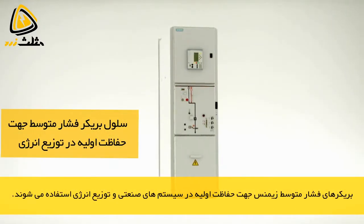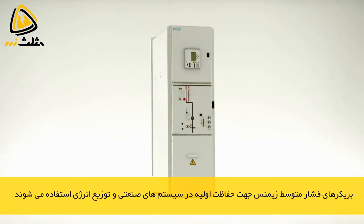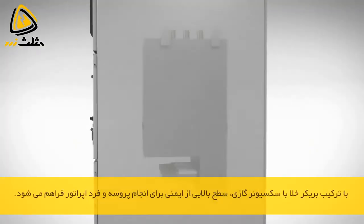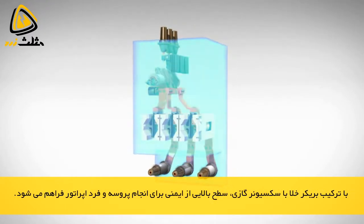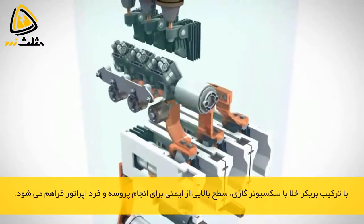Circuit breaker switchgear by Siemens is installed in the primary distribution level by customers from the power utility and industrial sector. Combined with the vacuum switching technology of the circuit breaker, the gas insulation of these switchgear assemblies provides a high level of security of operation and personal safety.